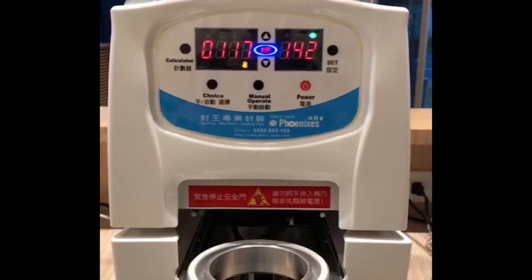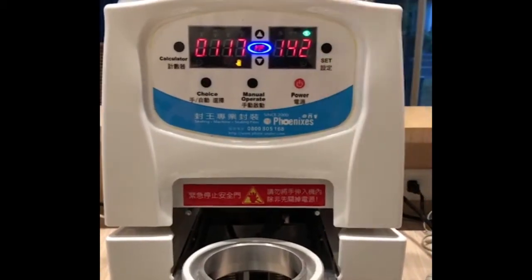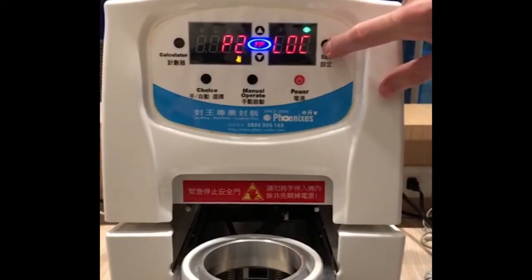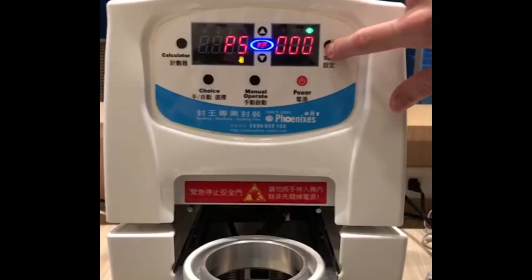Hello everyone, today we're going to be explaining the main functions about the machine. We're going to be talking about P1, P2, P3, P4 and P5.